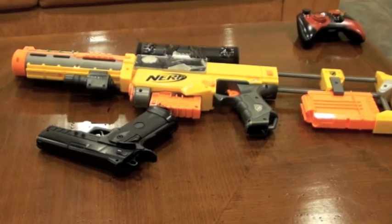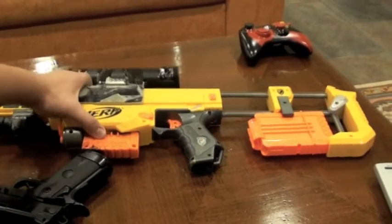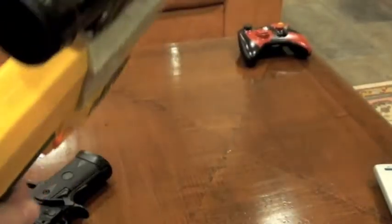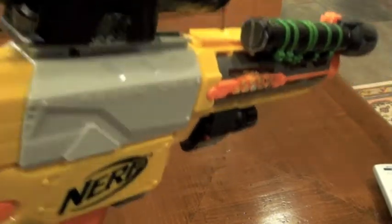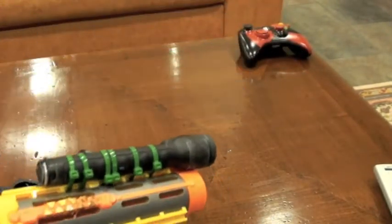What's up, it's Cool Candy, and today I will show you a new gun I made. This gun is actually made for middle range shooting and has some cool features I will show you later on. Let's check it out.